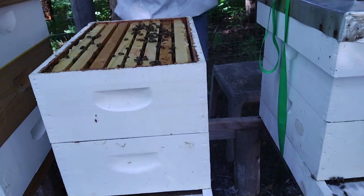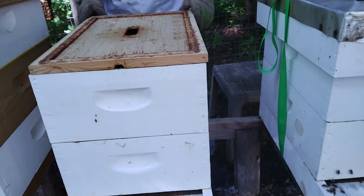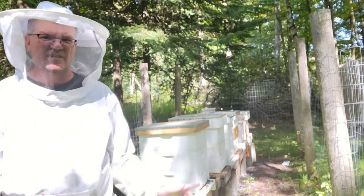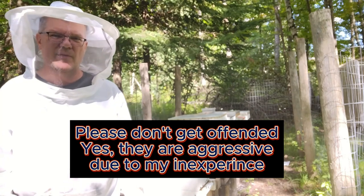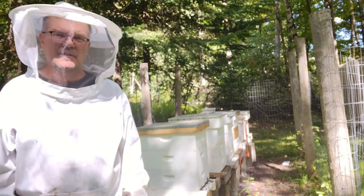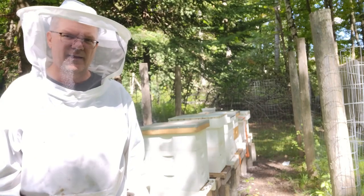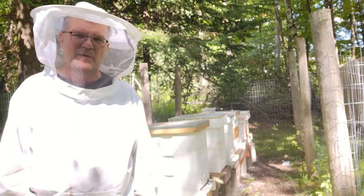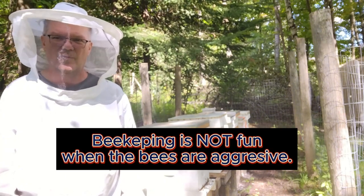I'm thinking most beekeepers are just learning as they go, whether they admit it or not. I know there are a lot of experienced beekeepers out there who know a lot more than I do. We took a bit of a break for lunch. This first hive we're going to call the Mean Girls Hive. When we opened that hive, just like the last several times, those bees are packed in there and they're mean as hell. They are flying around me and they stung me probably three or four times. But we're going to get this wrapped up.